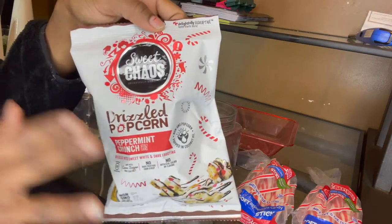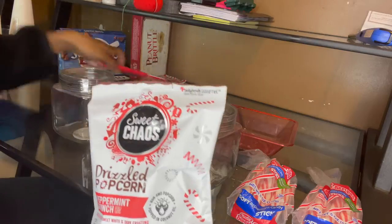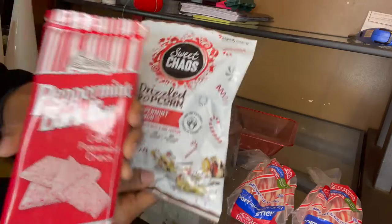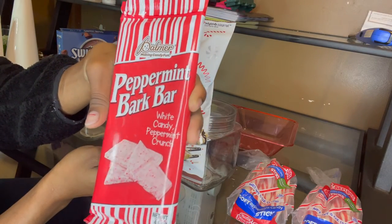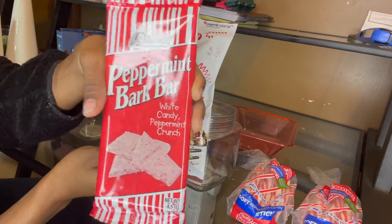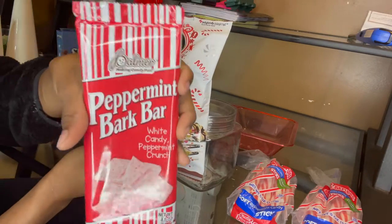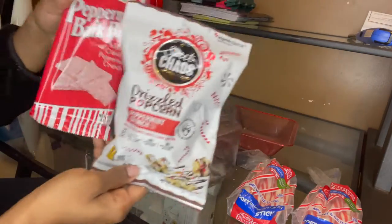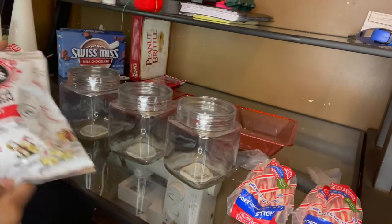If I don't have enough popcorn to fill one of the jars, I'm going to use some of this peppermint bark bar I also found at Dollar Tree — it's white chocolate candy with peppermint crunch. I haven't tried it yet but I'm sure it's going to taste really good. I'm trying to keep the peppermint theme on both sides and put the hot chocolate in the middle.